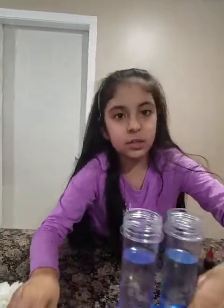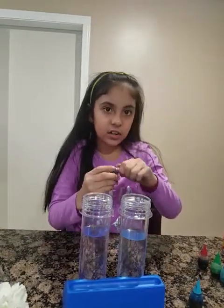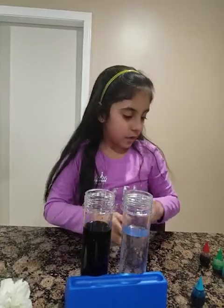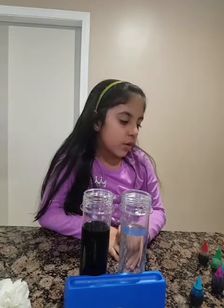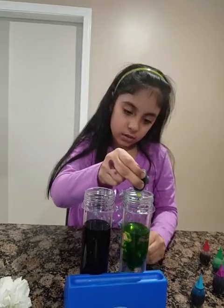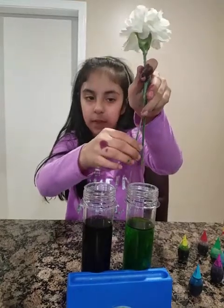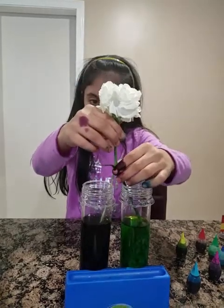You can use test tubes or cups for this — I'm going to use test tubes. I'm going to use this color, and this time a different one, which is yellow. Then you put one of the flower cuts in one test tube and the other cut in the other test tube, and just stick it in.